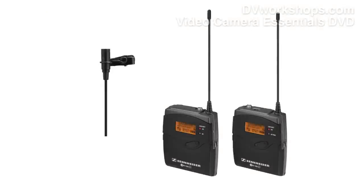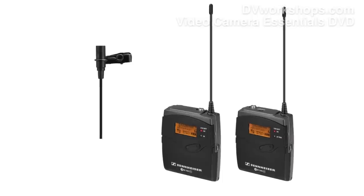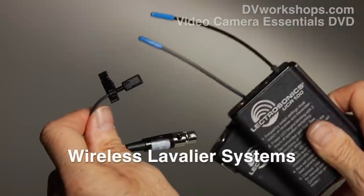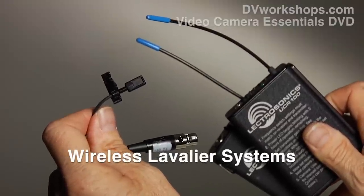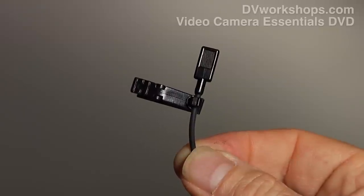I want to talk about mics I like. What do I have in my toolkit as a one-person band? What am I using all the time? First, let's talk about wireless systems. This is a wireless system, and it's manufactured by Letrosonic. It's a great wireless package.